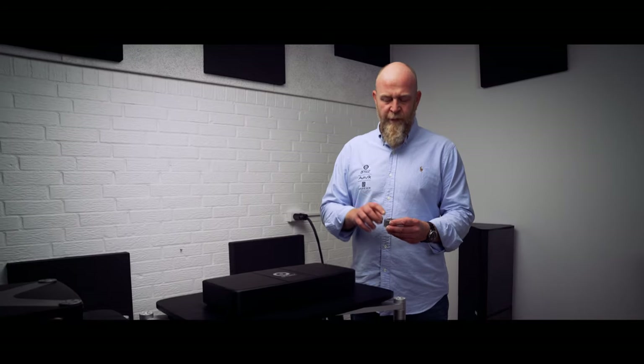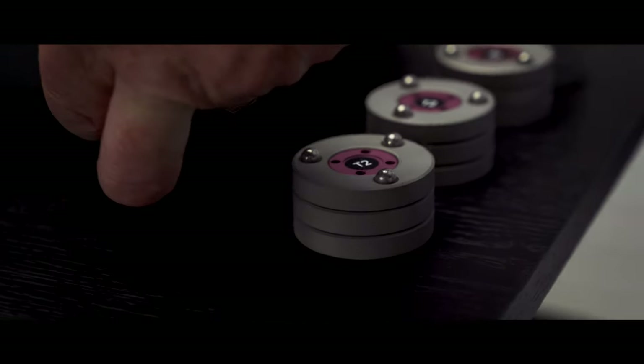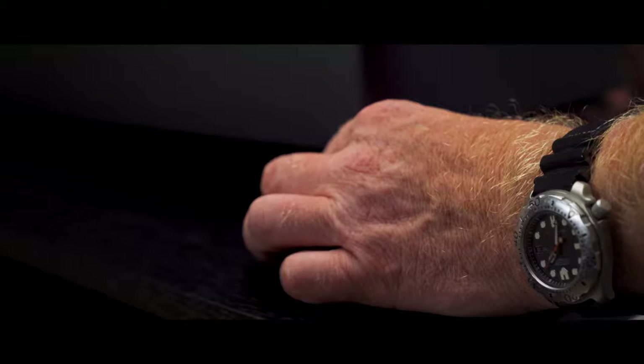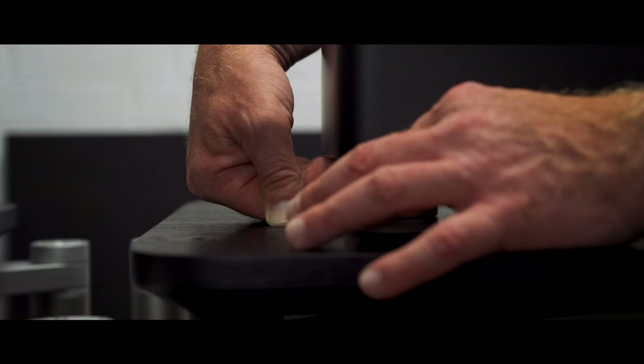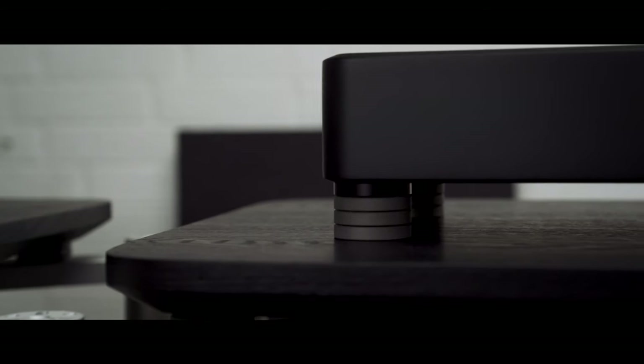When installing your DAX, always use titanium ball bearings between the DAX and the foot of the distribution bar. Always use four DAX. The DAX will take away all resonances being built up in the distribution bar. Removing the resonances means higher musical performance and, in the end, much more music.